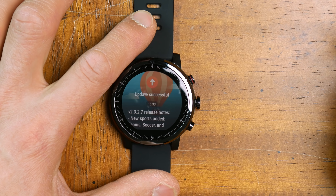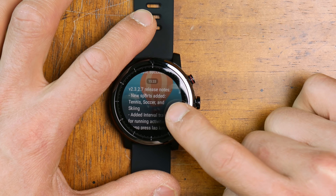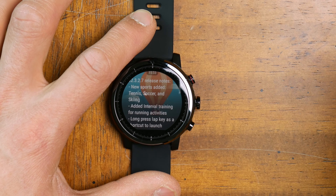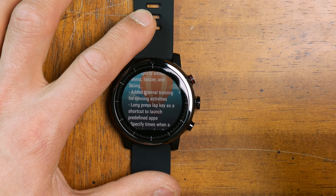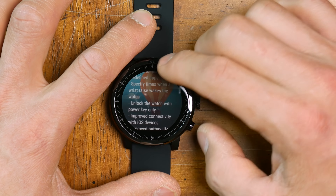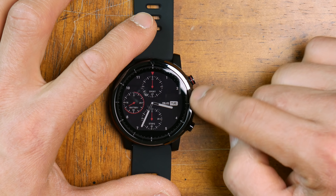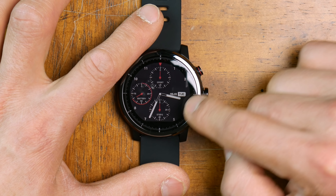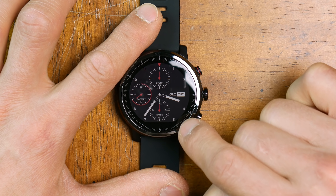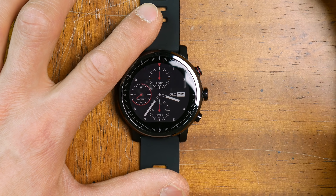Update successful — let's check this out. This is going to be firmware version 2.3.2.7, and it's going to add tennis, soccer, and skiing, as well as interval training for running activities. But as I said earlier, this is a transflective display, and what I can tell already is that the blacks aren't terribly black. That said, for a transflective display, this is quite attractive in terms of detail because it is 300 by 300 pixels.